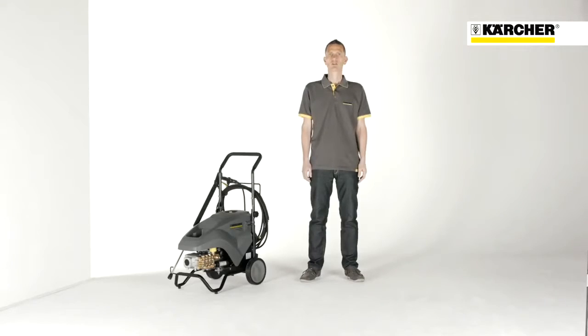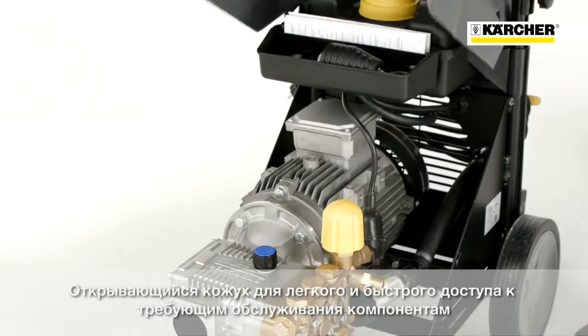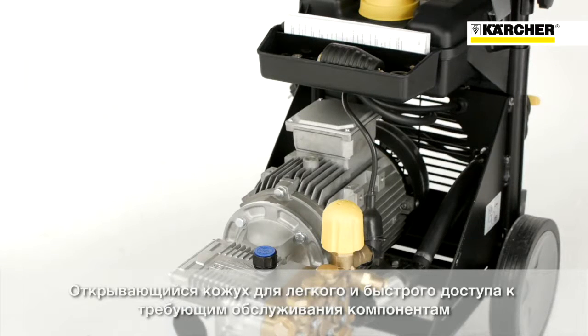The large cover will protect the whole machine against damages, splash water, or dirt. Because of the wide opening angle it provides an excellent access to all relevant components which have to be maintained.